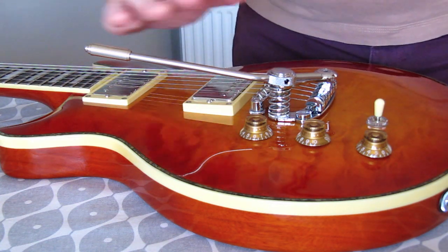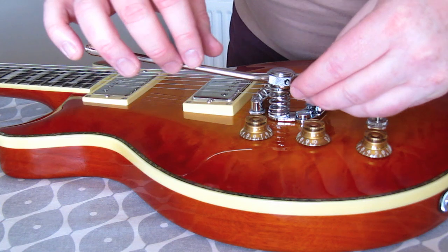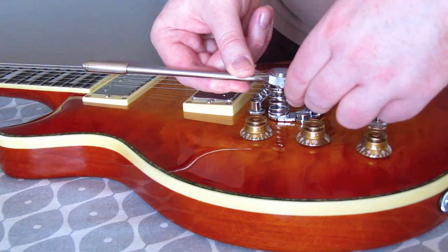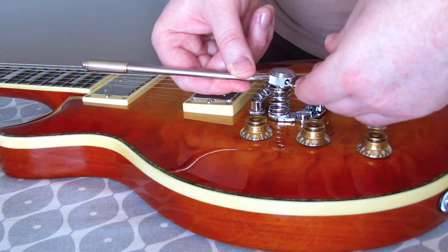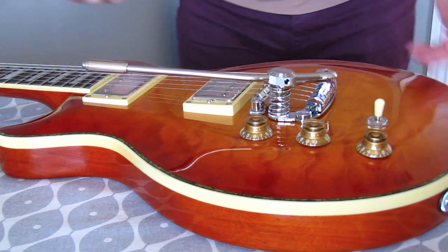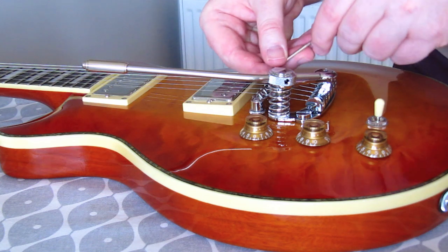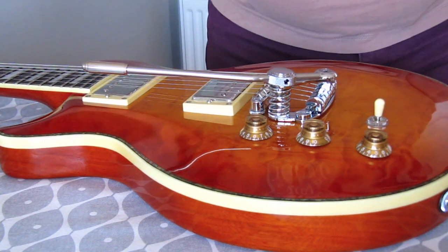Now all I have to do is use the allen key to adjust the arm to exactly the angle I want, then tighten it up. That's tight — that looks about right. There's another bolt on this side too, so you can tighten both sides. That's not going to budge now.